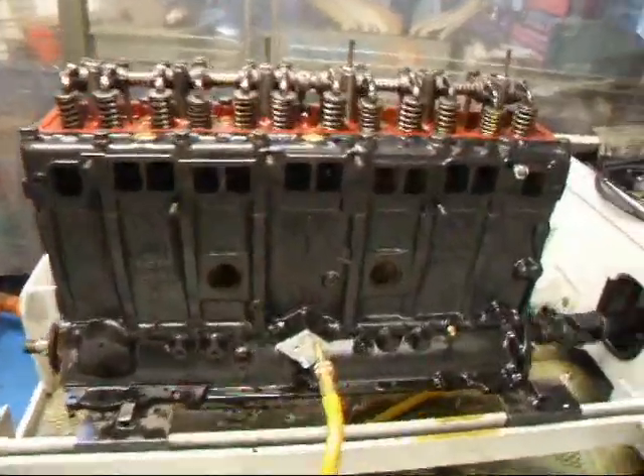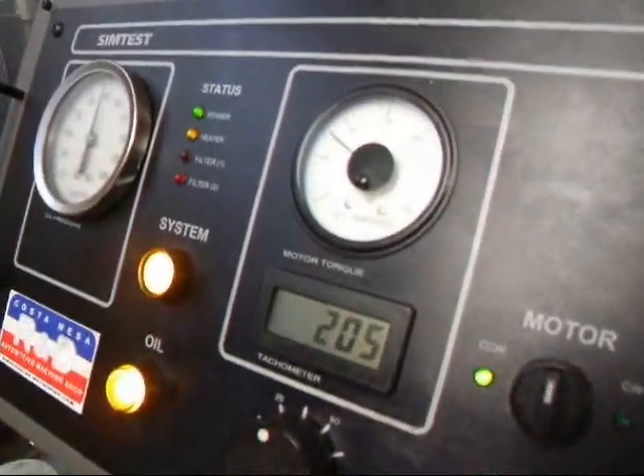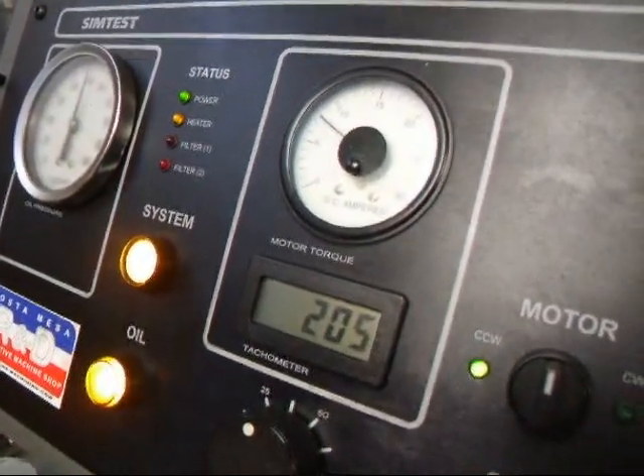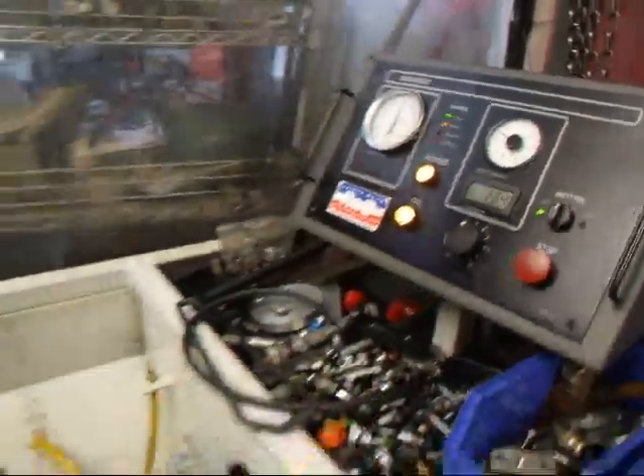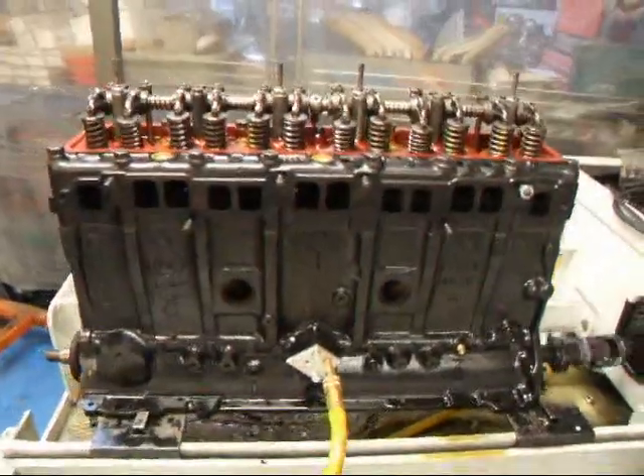Well, it's been about a half hour since we put this on the Sim. And you can see we're up to 205 RPM, down to 8 amps. The Sim is initializing very well.